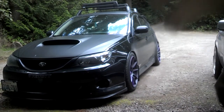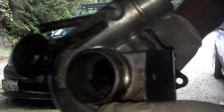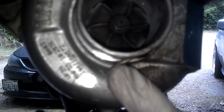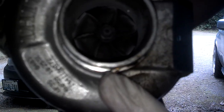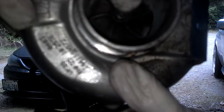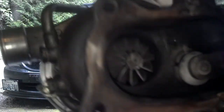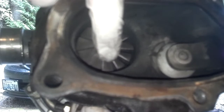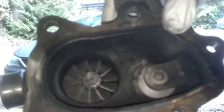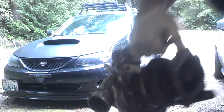This over here on the ground is a VF39 out of a 2005 STI. I'm spinning the back turbine there. Obviously, the front turbine isn't spinning whatsoever. Check out that shaft play. I was wondering why I wasn't getting any boost. That explains a lot. Seems that the shaft has snapped right in the cartridge there.